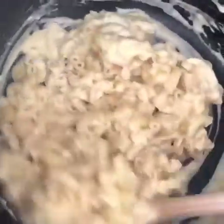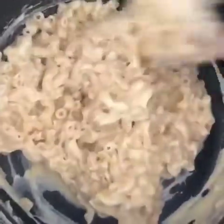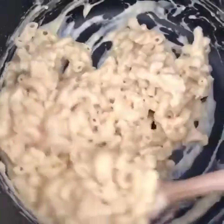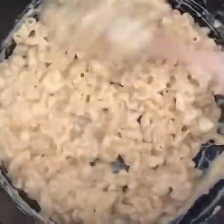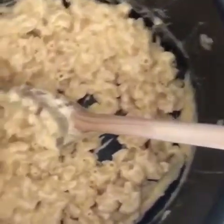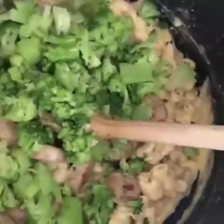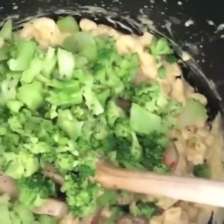I'm gonna give that a stir. This is looking really good. Yeah, I don't make mac and cheese nearly enough — I guess it just takes a pandemic to get me making mac and cheese. I'm going to add that chicken sausage right in and the broccoli. All right, one pot — just give it a good stir and I will show you the finished product.